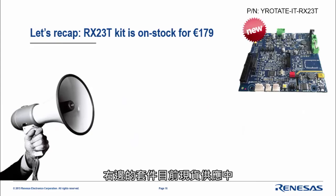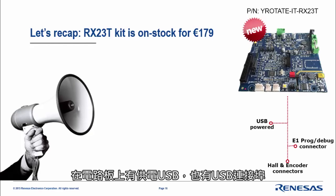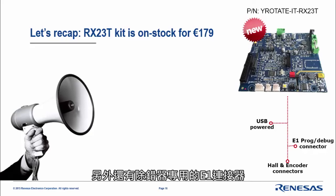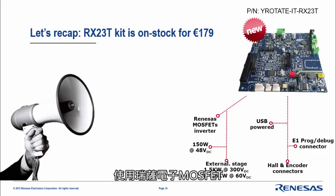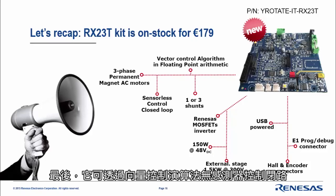Let's recap the kit. On your right-hand side, it is in stock for 179 euros. The order code is Yrotate-IT RX2030. On the board you have a USB port, the noise PC grid, the E1 connector for the debugger, and you can plug in a Hall encoder if needed. It uses Renesas MOSFETs and can drive up to 48V external motors, but you can also plug in an external power stage of 1.5 kW or 3.6 kW, either high-voltage or high-current.